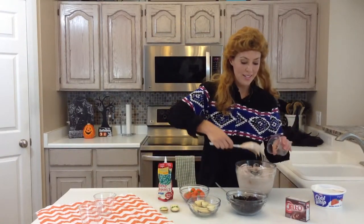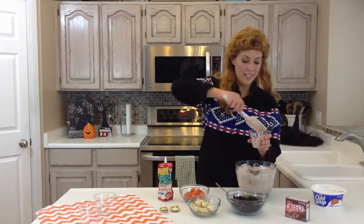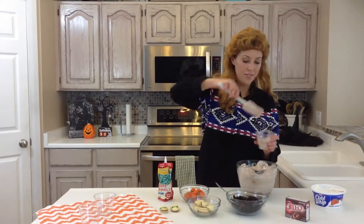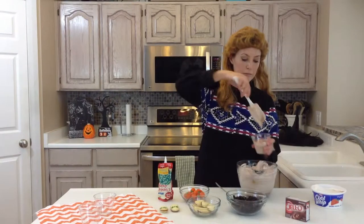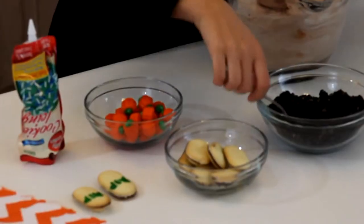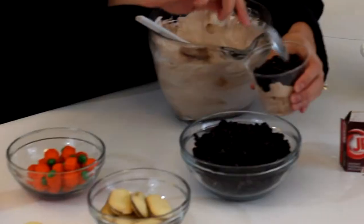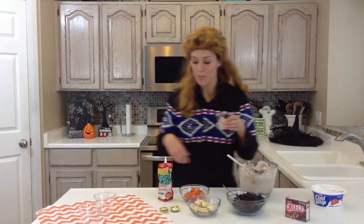You'll just use clear cups like this, because then you can see them on the inside. You'll just fill this about two-thirds of the way full — we'll do a little more. And then sprinkle on crushed Oreos. This is the dirt that's going to make this look spooky for Halloween.